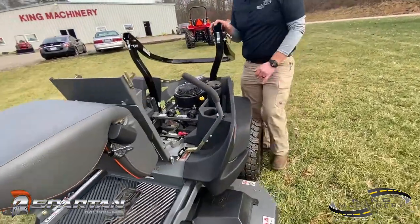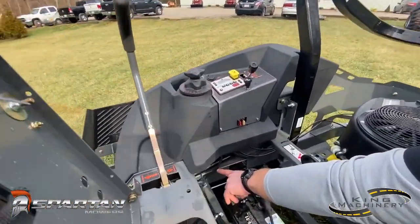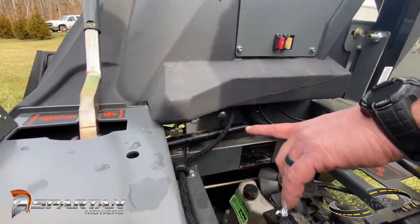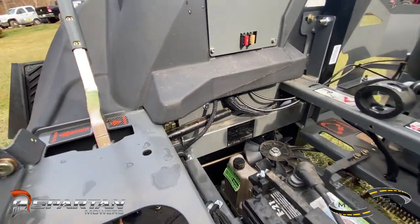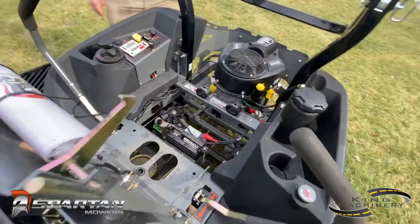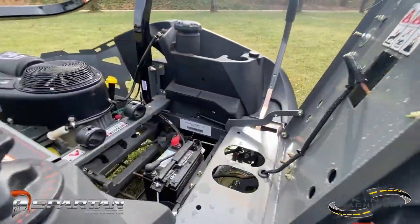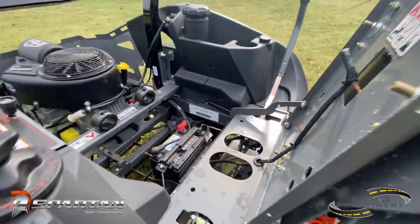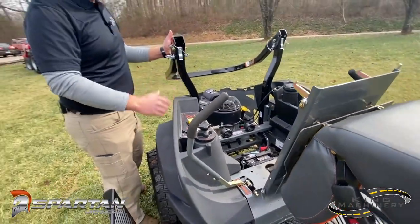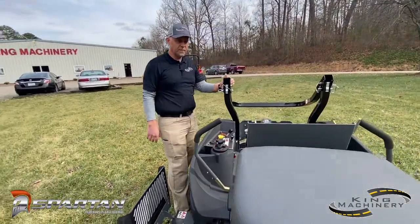While we've got the seat up, we can show you that you do have a shock on your drive control arms, and that'll help with the smoothness of the mower. These mowers are extremely smooth — there's no real jerking whenever you're trying to make turns or if you push one lever a little too far forward. This is one thing that we really like about the Spartans: they are extremely smooth from that aspect.